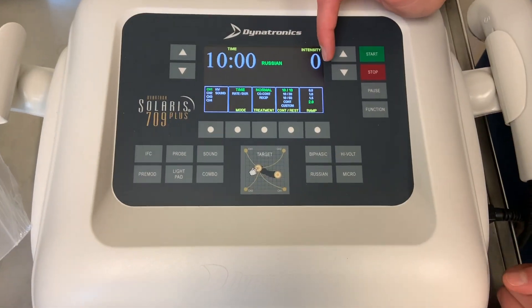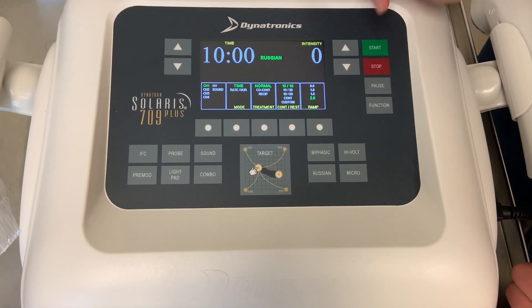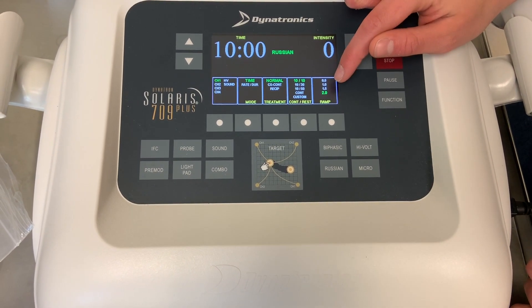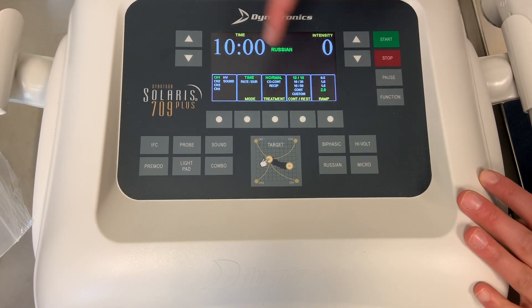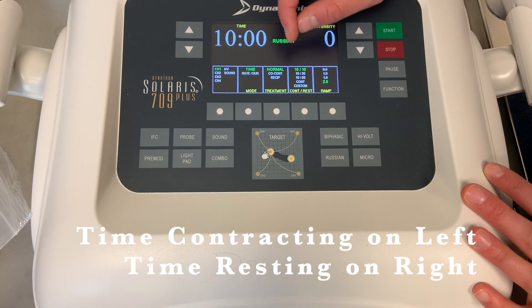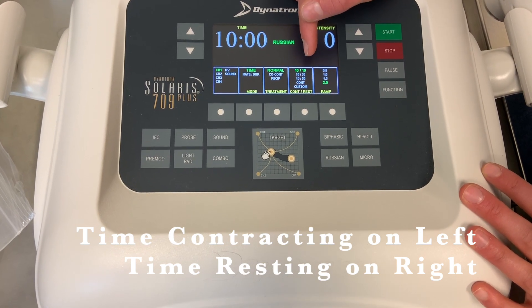These are the different settings on Russian. For regular Russian, you'll just leave them the same, but I'll explain them. This setting here is how quickly it ramps up to a contraction. This setting is how long it's resting versus contracting — so 10 seconds rest, 10 seconds contracting.